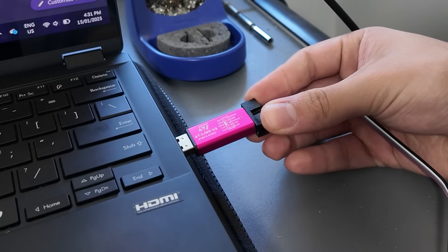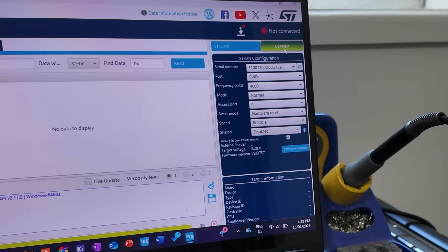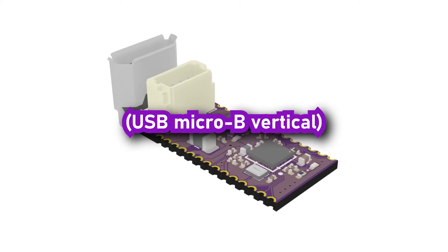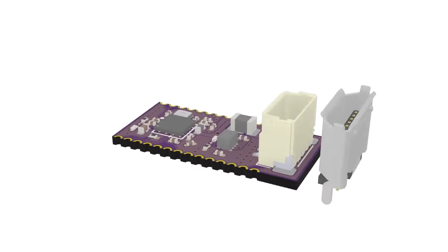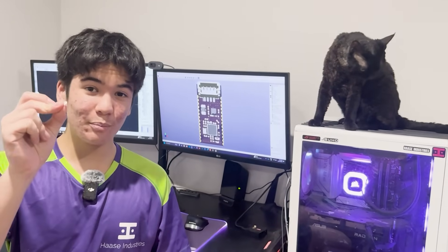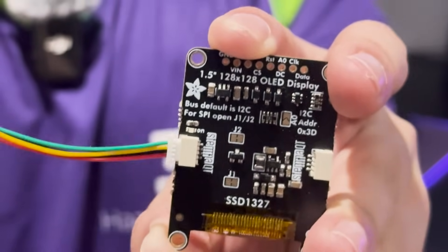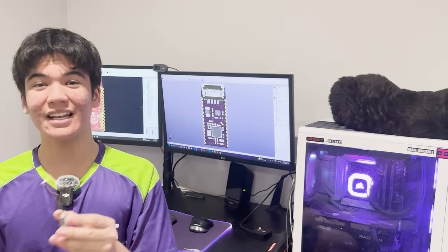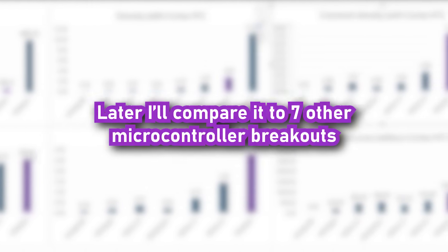For programming STM32s, the serial-wire debug interface accessed through an ST-link, like this one, is generally preferred over USB since you get more debugging options. And plus, even the smallest USB connector is too big for this PCB and might cause some issues since it's pretty hard to pull out. So I'll just use a 4-pin vertical JST-SH for power and programming, which makes this microcontroller independent and therefore comparable to the other microcontroller boards I'll be showing you guys later in the benchmarks.